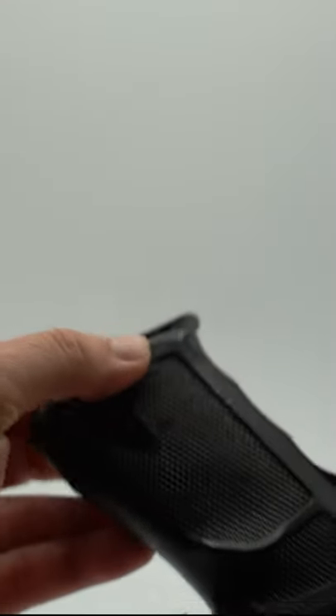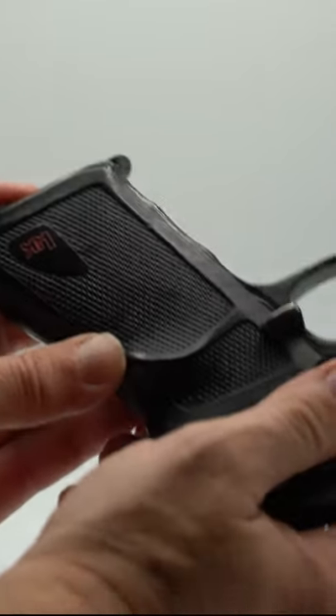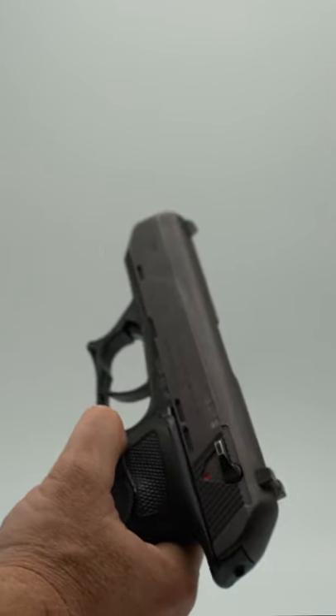It was a single stack 9mm that had a European style heel mag release, a paddle or lever on the side that functioned as the slide release, but that also had some other functions too.